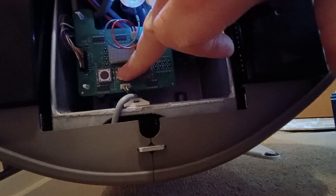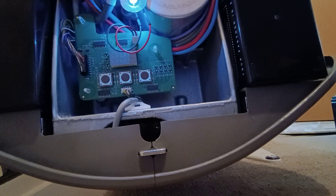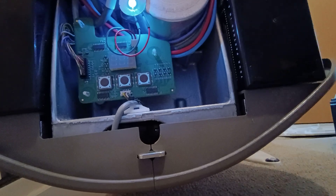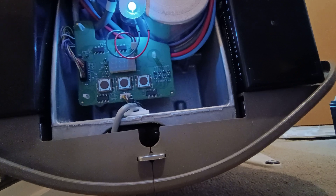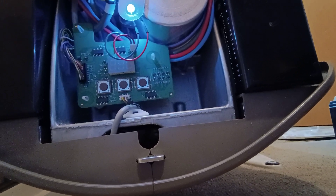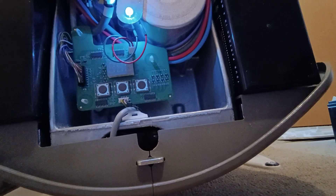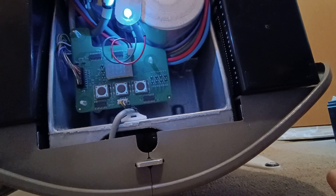Now if you press the middle button you get B14 in this case, which I think is the current software or firmware sitting on the electronics here. Then if you press it again you get a voltage readout - 26.0 volts. You might see 26.1, it might go down into the 25s. This is on a charging point at the moment so 26.1 would be a reasonable level for that.